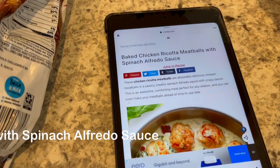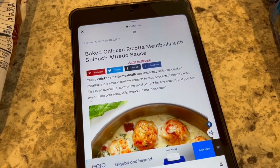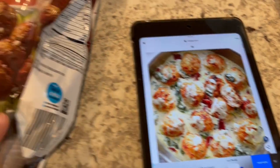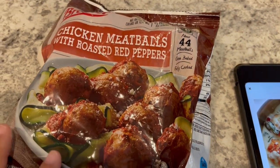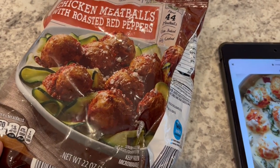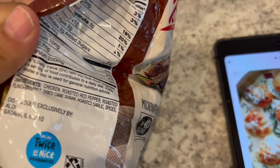For dinner today, I am trying out a new recipe for baked chicken ricotta meatballs with a spinach Alfredo sauce. I'm taking a shortcut because I already have chicken meatballs and I wanted to use them up. These are from Aldi and I got these a while back. I bought two packages and this is what's in there.